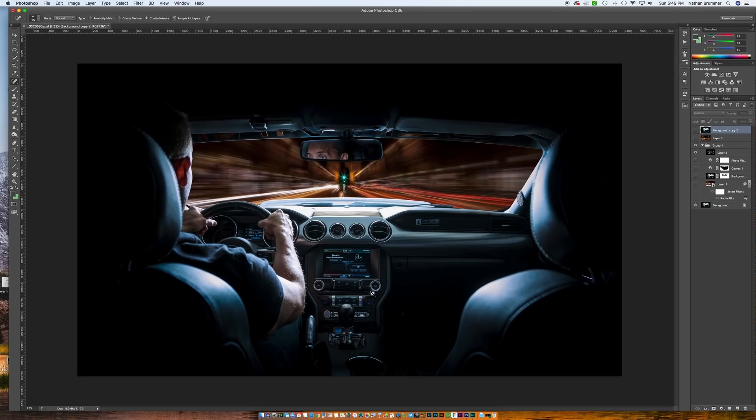Let's talk about what I was looking to do and how I set this up before we jump into the edit. I knew I wanted a night shot. I knew I wanted to make this kind of motion blur like the car is driving. You could definitely do this in camera — you would need a steady way to mount your camera in the backseat of your car, and you'd also need to shoot at a slower shutter speed.